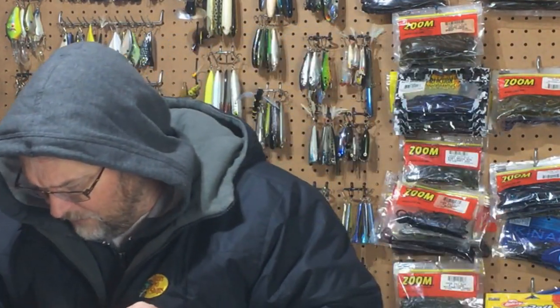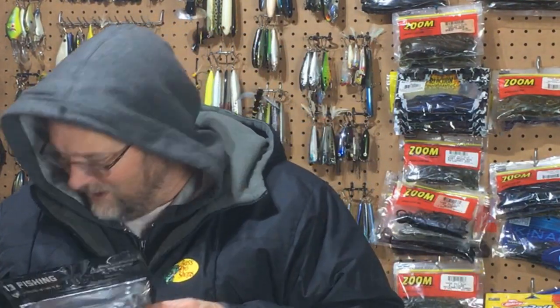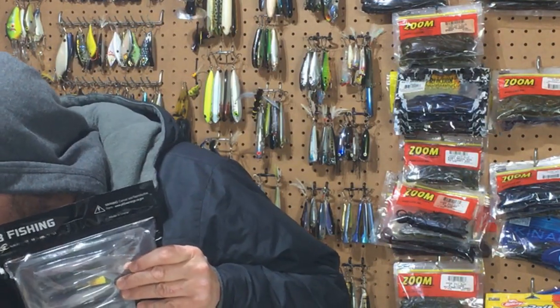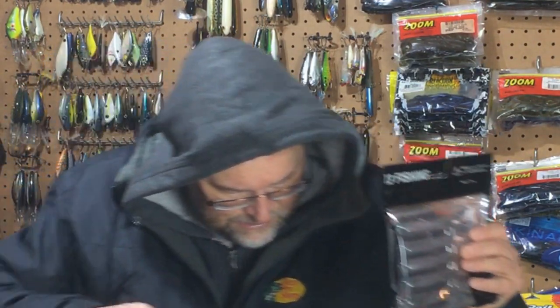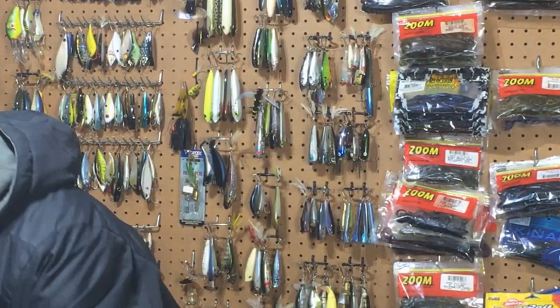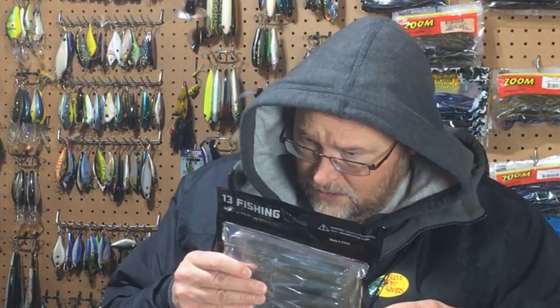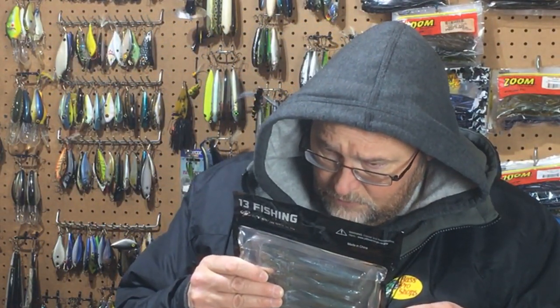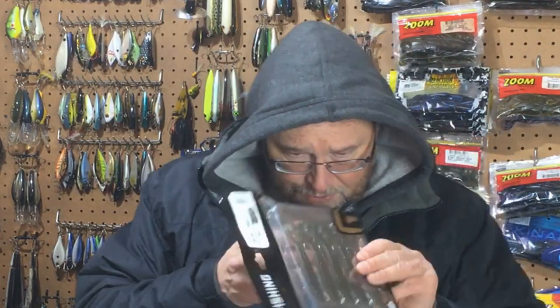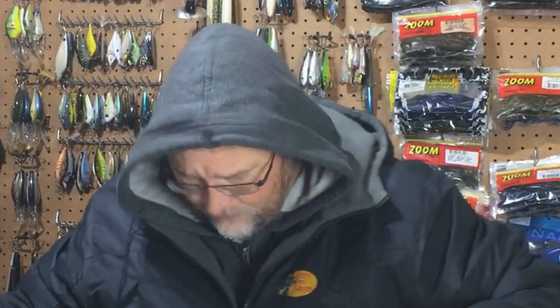Interesting to play with that this year. Truth is, I might not even get a chance to throw it this coming year — I need more time on the water. The other color I got was called Mojito — it's kind of like a smallmouth magic color, very similar to smallmouth magic. We'll play with that too.